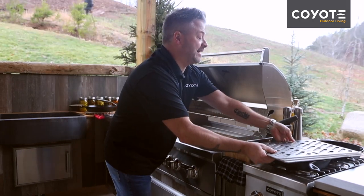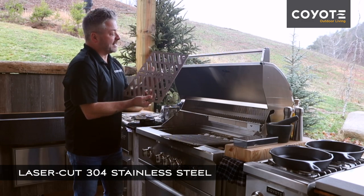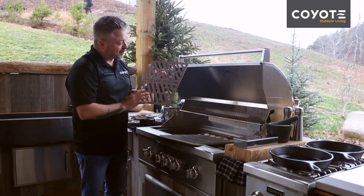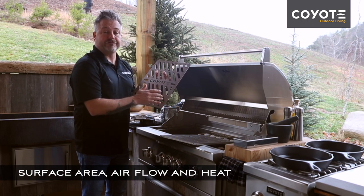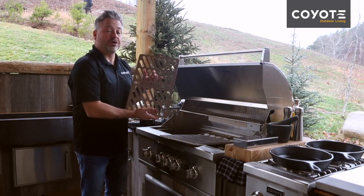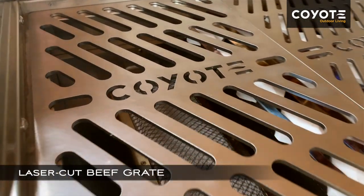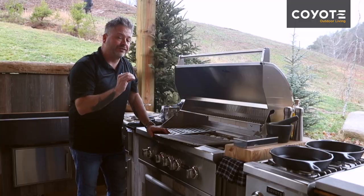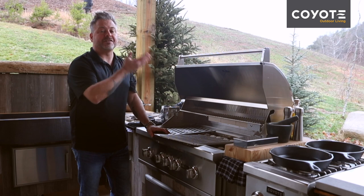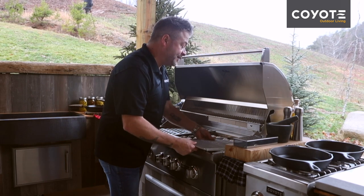At first glance, the laser grates are absolutely stunning. You'll see that they are laser cut in order to provide the optimal amount of surface area, airflow, and heat. This is the beef grate, and it's perfect over the sear section or over the infrared section of the 36. It'll allow just enough surface area to get a really good sear while still allowing those flames to come up and lick the beef and get it nice and charbroiled.